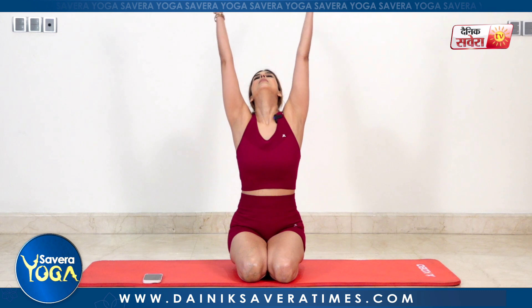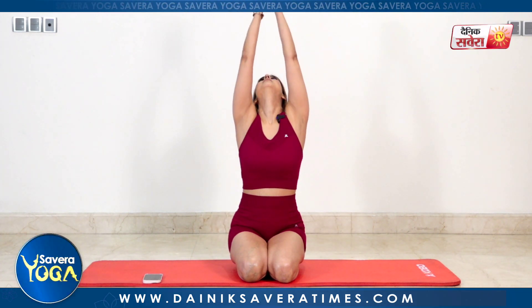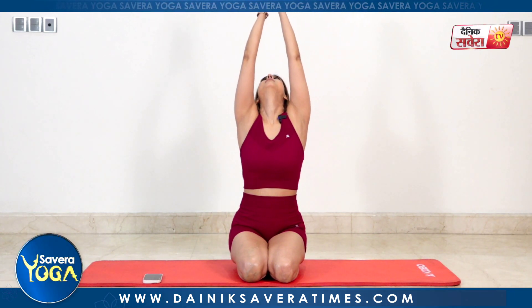We will begin the session with some simple stretching and breathing exercises. Let's extend your arms on the side. Breathe in, look up. Breathe out, look down. Breathe in, look up. Out and down. One more time, breathing in. And breathing out.